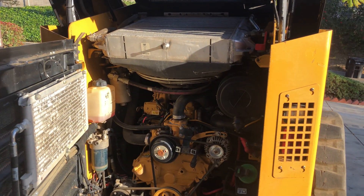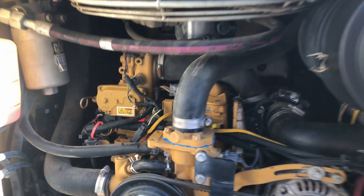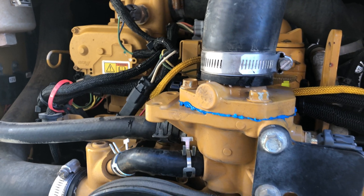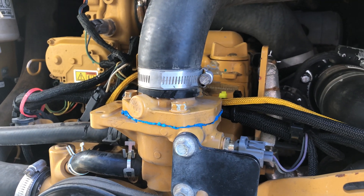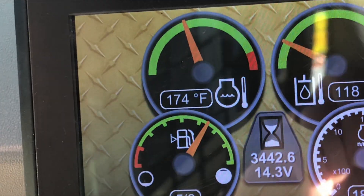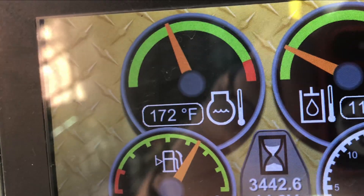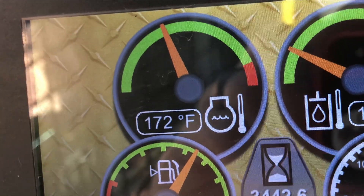I already drained the system and filled it with water last night after completing the thermostat slash regulator replacement. Looks like it went pretty well - I don't see any leaks at the thermostat housing, so that's fantastic. I also ran the engine up to temperature where the thermostat is supposed to open, and I could tell that it did based on the temperature drops while watching the coolant temps. So that's a really good sign.